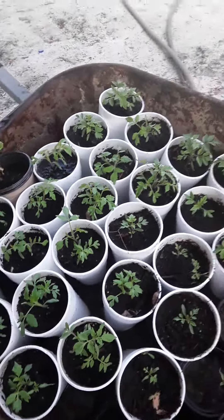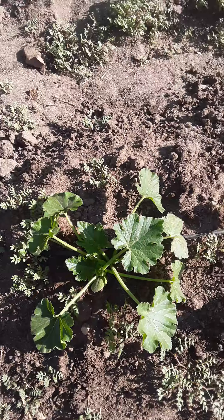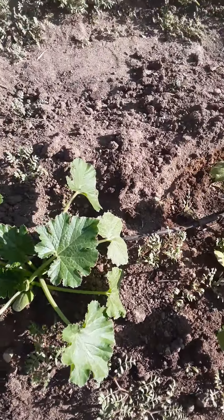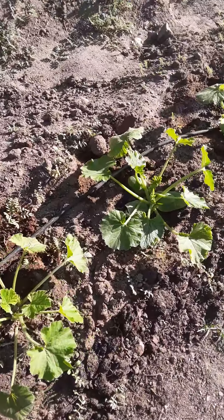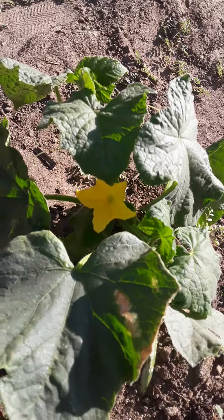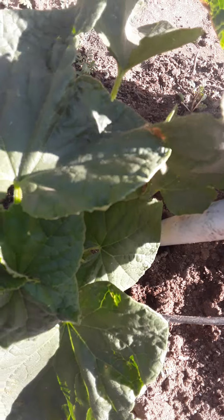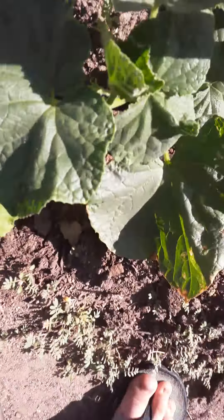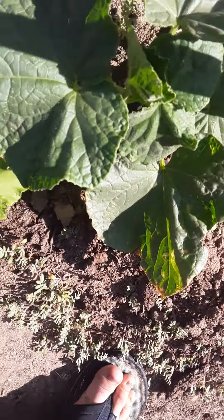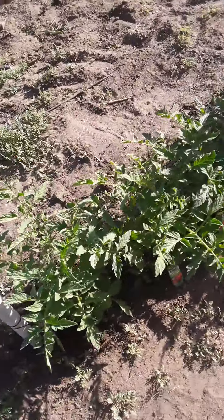I also want to show you guys another thing. This is the cucumber — the summer squash one — that I was growing. I barely transplanted it and it's already growing. This one already has a flower, but it's kind of drooping because the plant is spreading out. We're trying to make it go up and stick on a pole, so we'll fix that out. And you can see my other tomato plants there too.